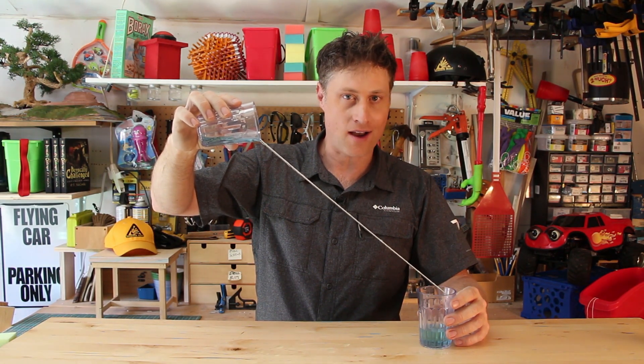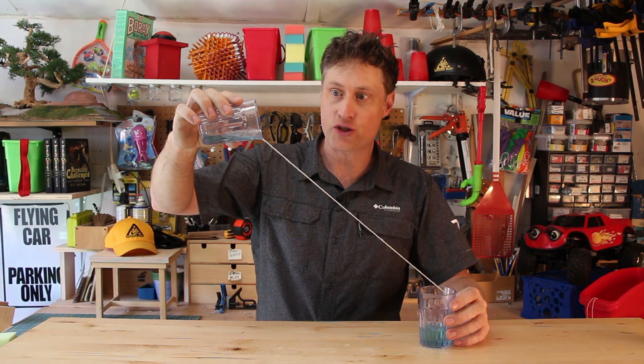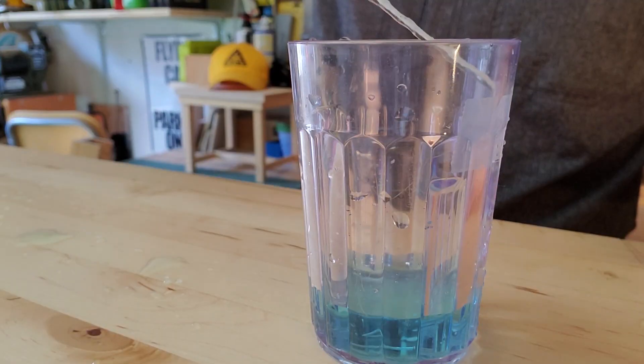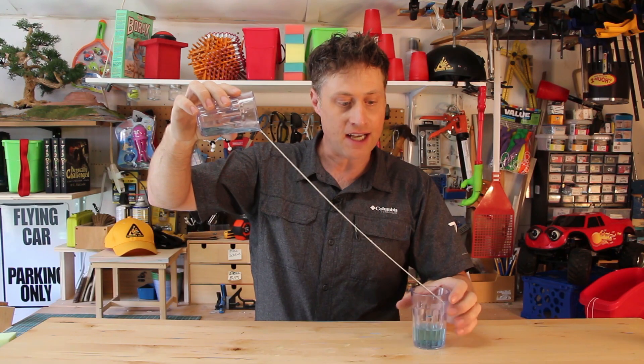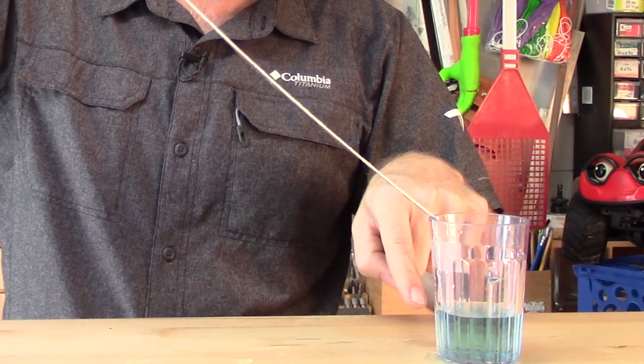There are a few tricks you need to know for this to work right. The first is pretty easy: you want to make sure that the string is on the far side of the cup. If it's on the near side, the string will hit the lip and the water will start dribbling down the outside. The other two tricks you'll only understand once I teach you the science.